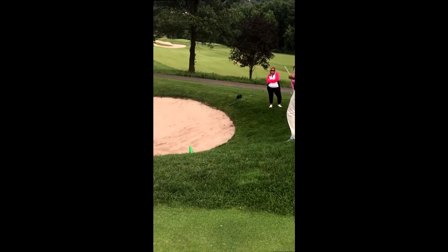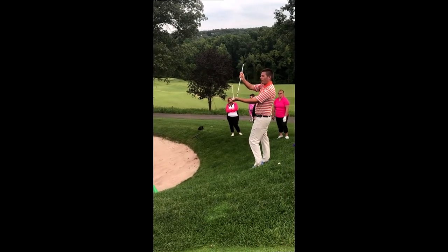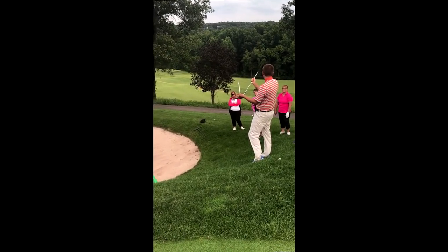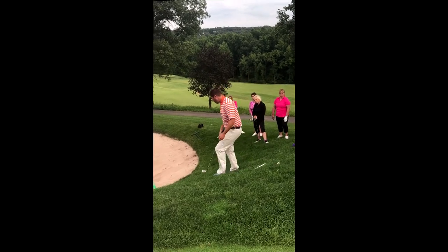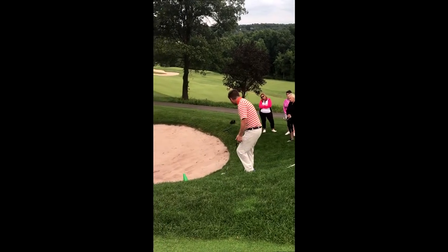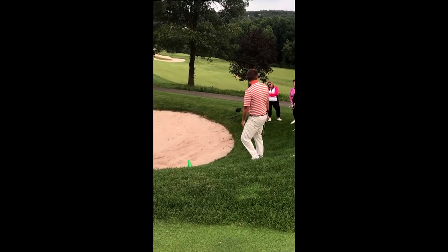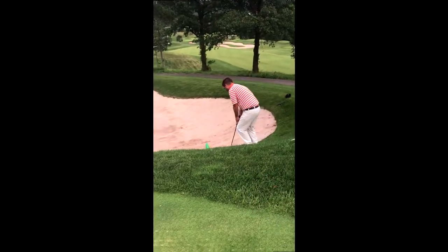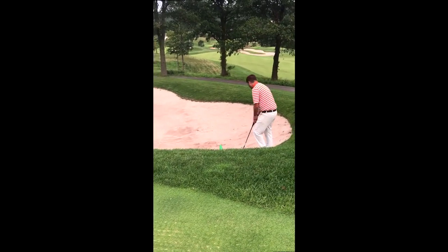If my sand wedge normally has this amount of loft and I add it to a hill with additional loft, it might end up pointing almost straight up in the air. So sometimes you want to use something with less loft on an uphill shot because the loft changes based on the slope. The two ways to play it: the technique with the setup swinging along the hill, or if the lie is really bad, set up the same way and make a super aggressive little chop at it — just chop it out.